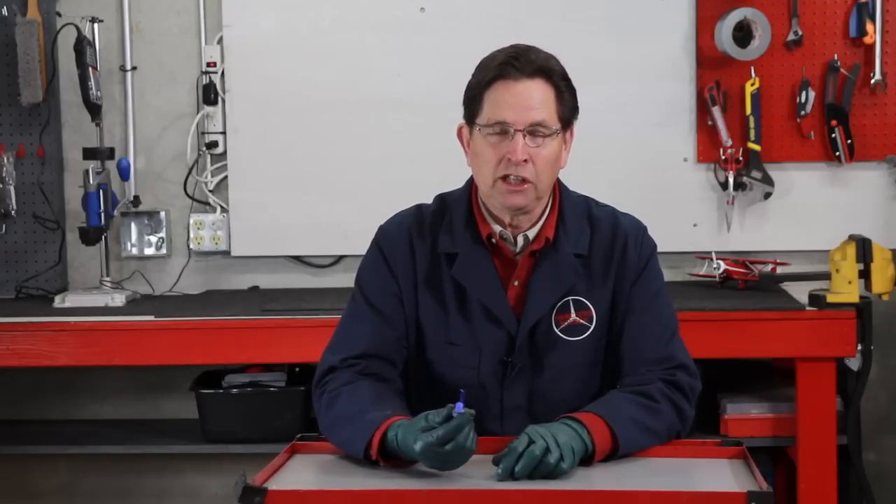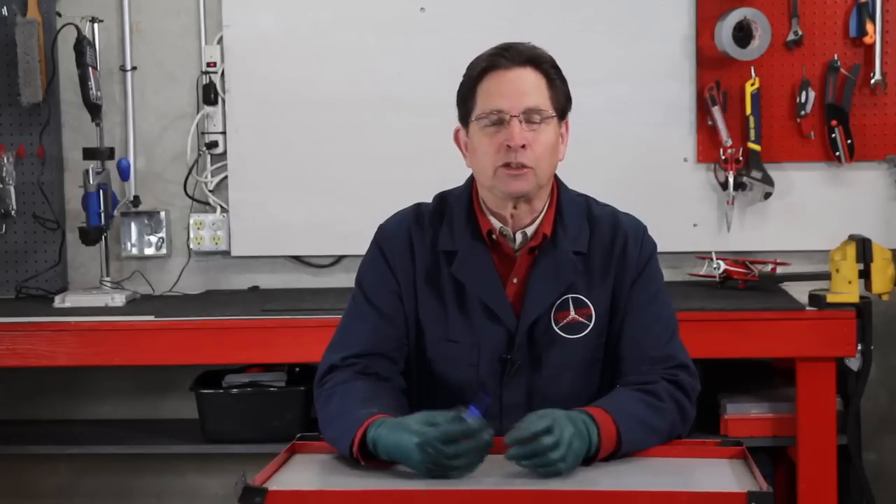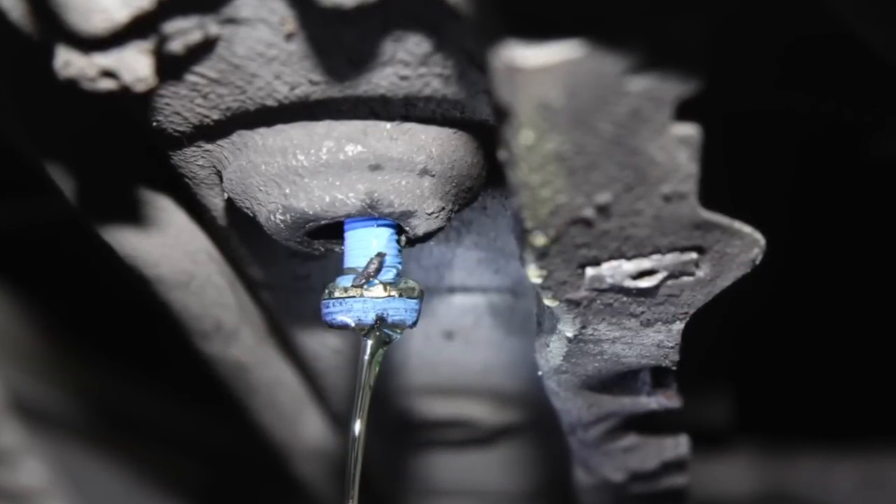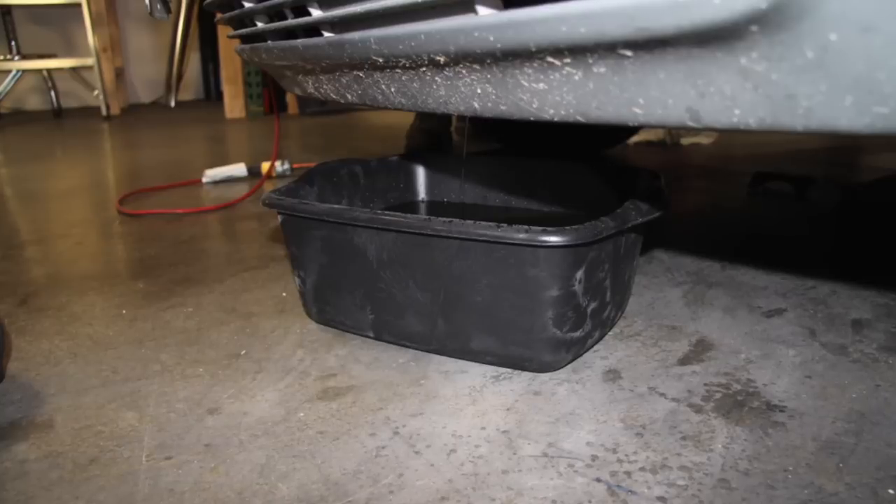So when you go to change a part that requires draining some coolant, or when you flush the coolant out of your radiator, you can get under the car and remove this plug. You use a screwdriver, loosen it up, get a pan, and let the coolant drain right into the pan.